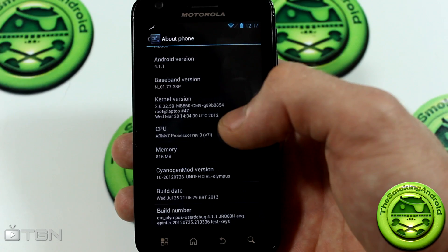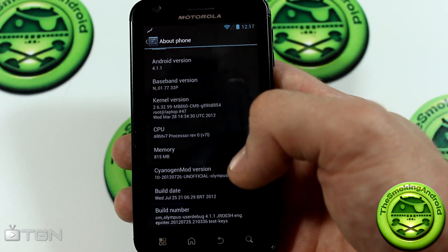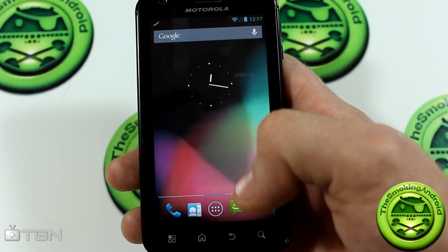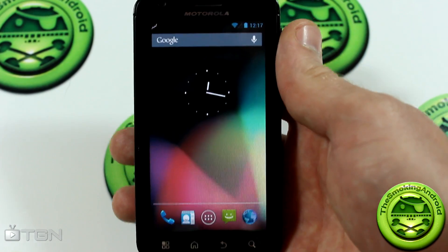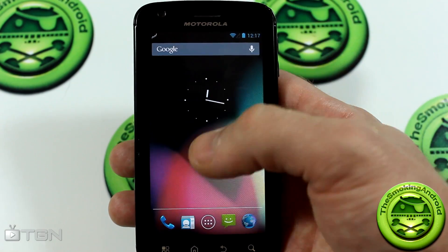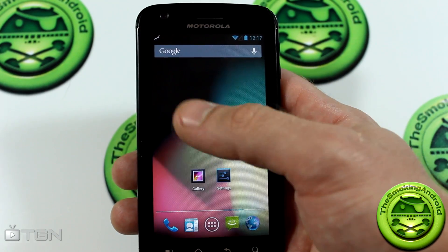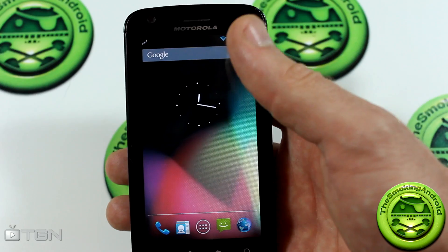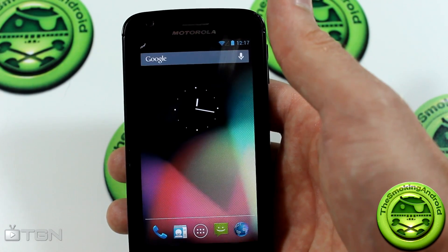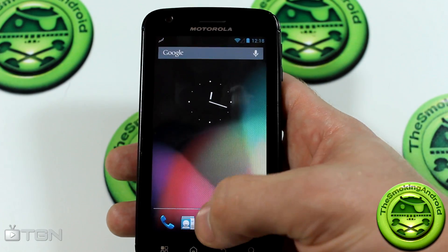Obviously SanigenMod 10 — we've got Jelly Bean running on here and we haven't even finished SanigenMod 9 yet. There's a lot of stuff that is working and a lot of stuff that isn't working. All the stuff that isn't working in SanigenMod 10 for all devices obviously isn't going to be working for your Atrix either, however there are quite a few things working, so I'm just jumping into it to give you guys a quick overview.